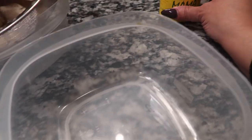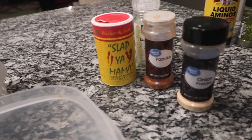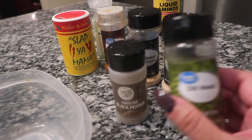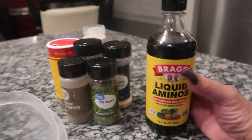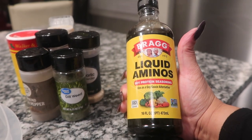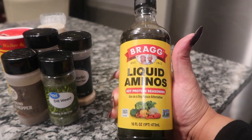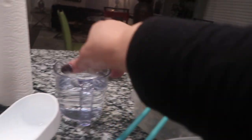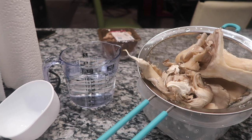I got two bowls, one for the wet batter and one for the dry batter. For seasonings I'm gonna use Slap Ya Mama, sea salt, paprika, onion and garlic powder, black ground pepper, and dill weed. I'm also going to use liquid aminos — about a tablespoon — which is supposed to replace soy sauce, and it tastes just like it. I'm gonna use regular water for my batter and no eggs.